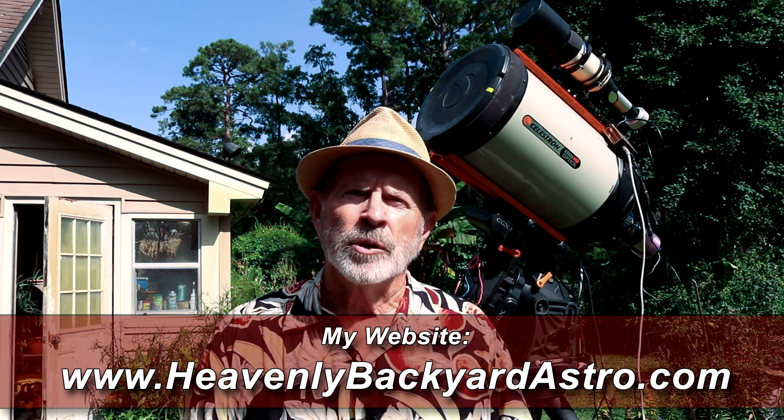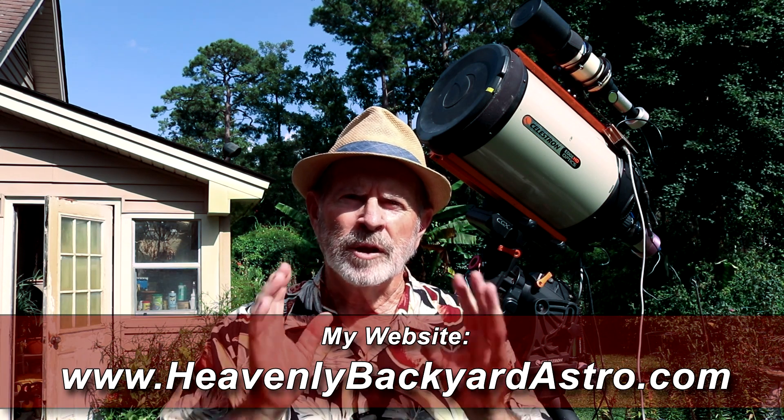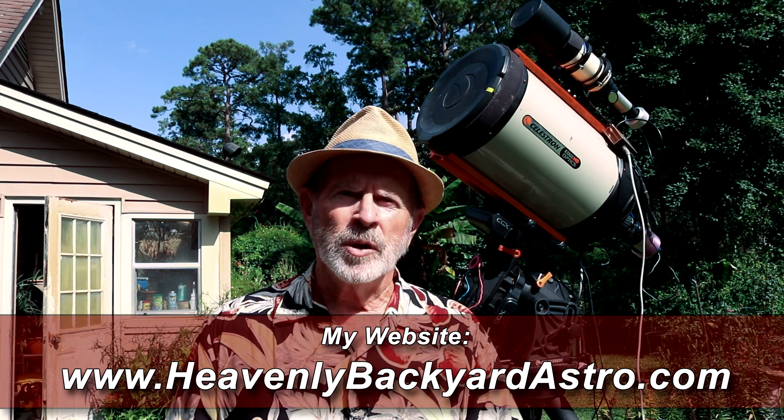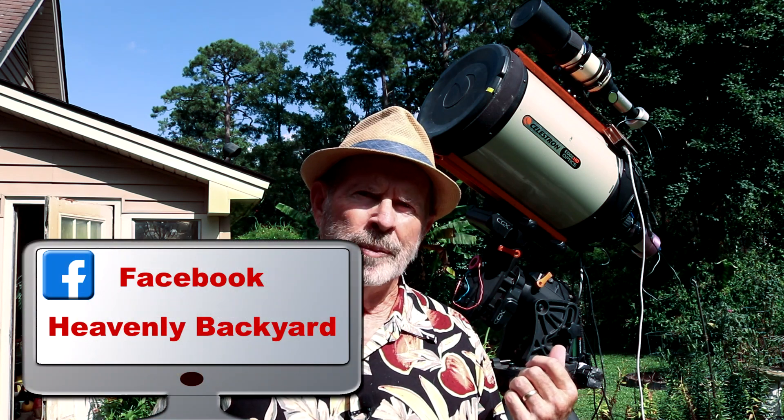Hi, I'm Pat Prokop and my astronomy page on the web is HeavenlyBackyardAstro.com. Please take a look at the website. A lot of the videos and pictures that I take and post on Facebook, I also post on my website.